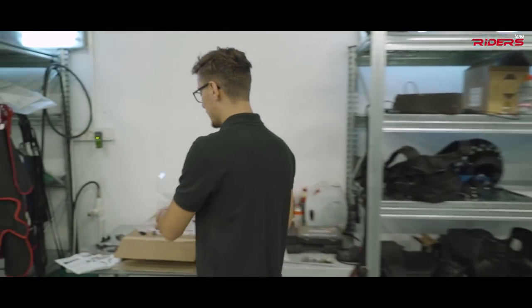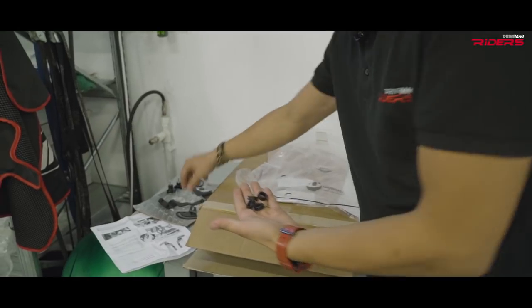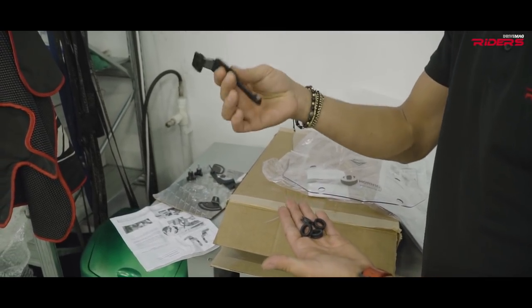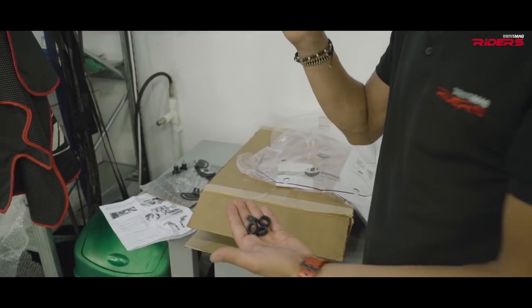Hornig also provided me with some rubber cushions for the windshield and an additional mounting piece that should keep the windshield from wobbling and cracking.